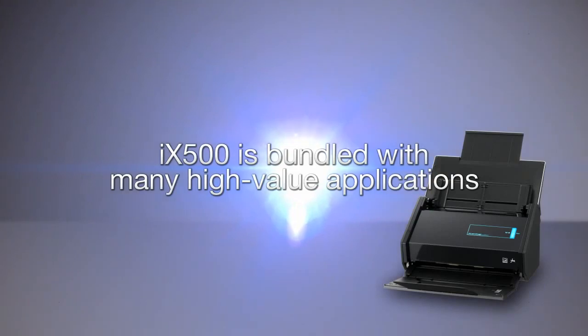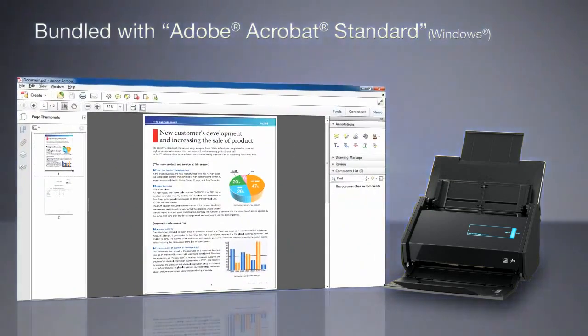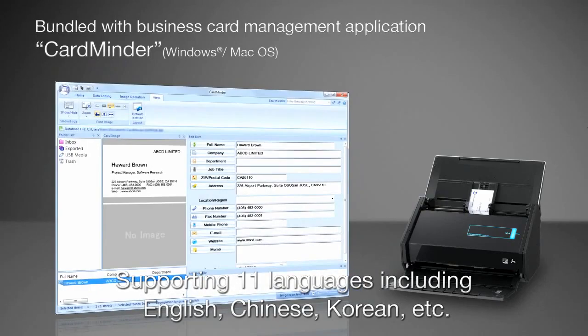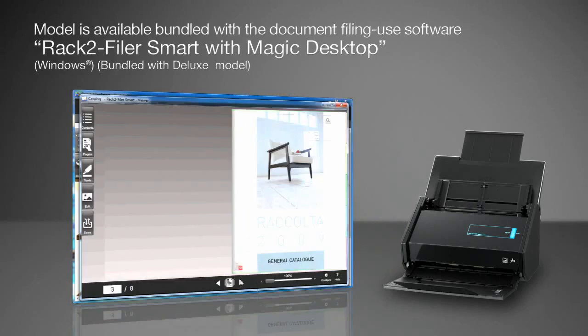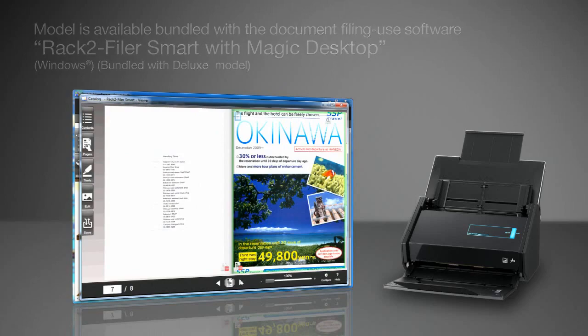iX500 is bundled with many high-value applications, such as Adobe Acrobat Standard. Also, you can easily organize scanned business cards with CardMinder. A deluxe model is available that includes RAC2 filer, which enables you to view scanned documents by flipping through pages in a familiar way.